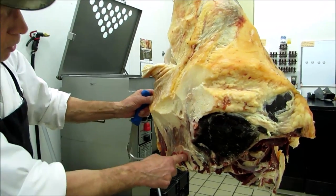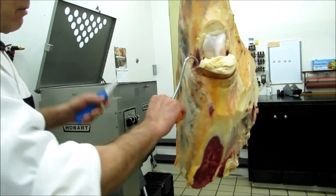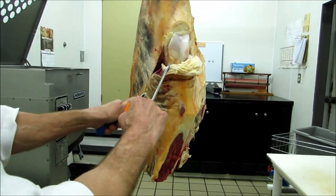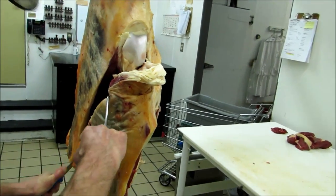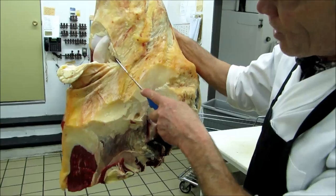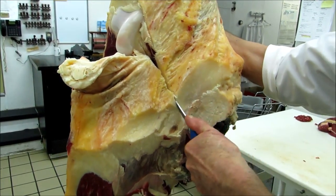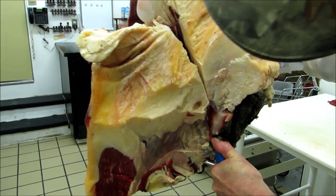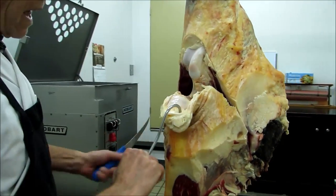If you want to bother about it, you can carefully peel that out. I don't. I just, where the seam is, find with the tip of the knife the femur under here and cut down in a straight line. Do the same over here - with the tip of the knife, find the femur under the muscle. Keep it there, it's right here. The tip of the knife, follow the bone right down, all the way. Then up here.